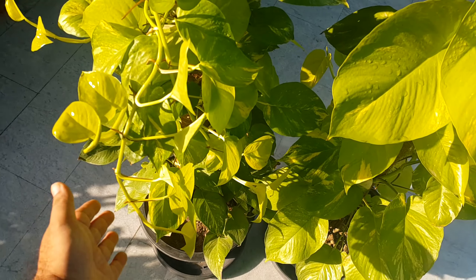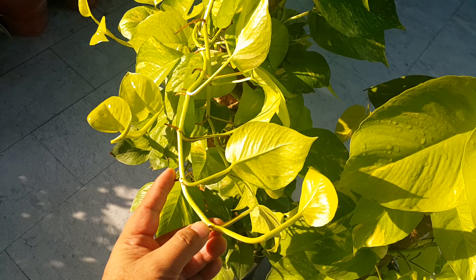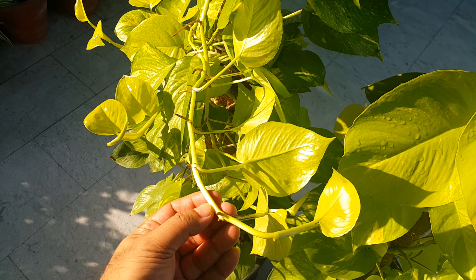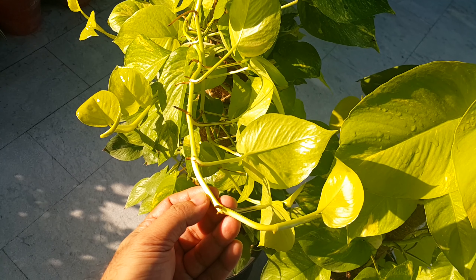Neon Pothos, like other Epipremnum varieties, can be propagated through stem cuttings. This is the node area of the plant — there are several node areas all over this stem. Just cut below a node area and put it in a glass of water, or you can plant it directly in the soil.